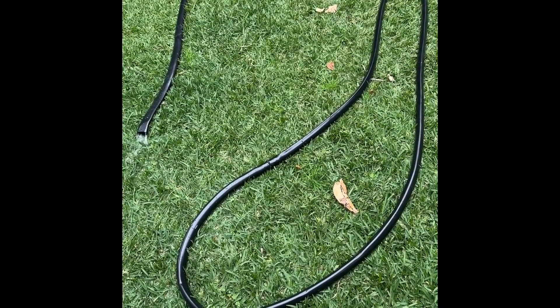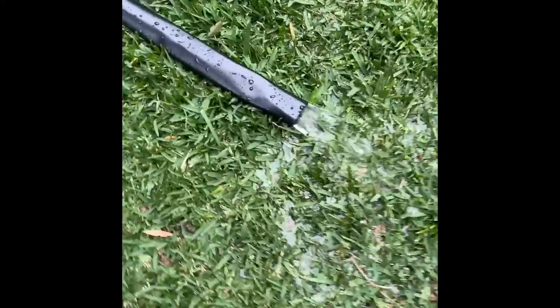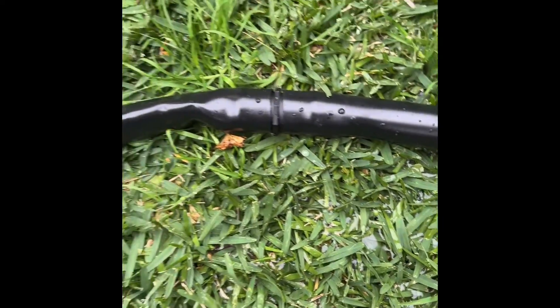Just showing you a flow test here for the nine meter hose. I've got the tap on full — you can see the water's just spewing out there at quite a high rate. Full nine meters, there's the join. Everything's wet because I've been running it for a little while just to test things through.